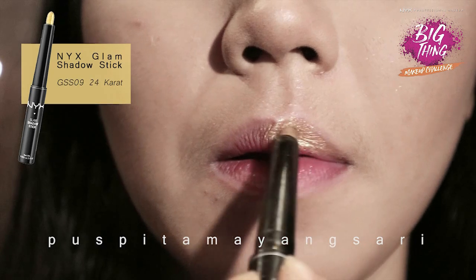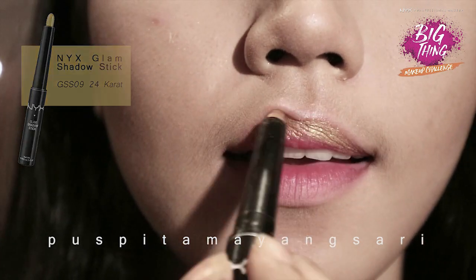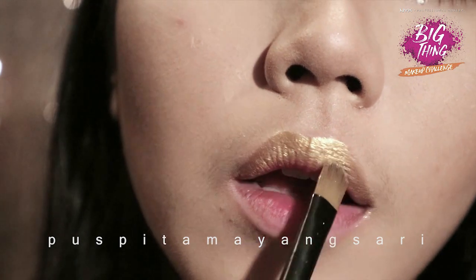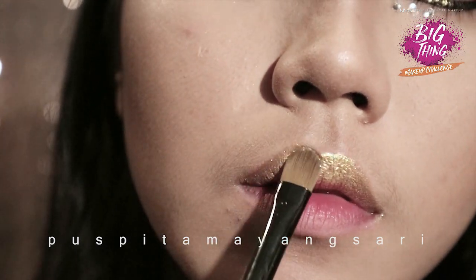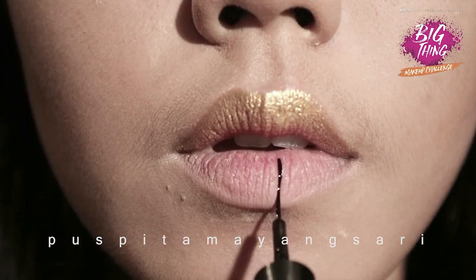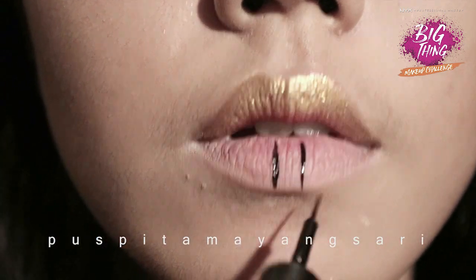Moving on to the lips, I'm using the NYX glam shadow stick again and add more glitters. For the lower lips, I conceal it first and then just draw a black square in the middle.